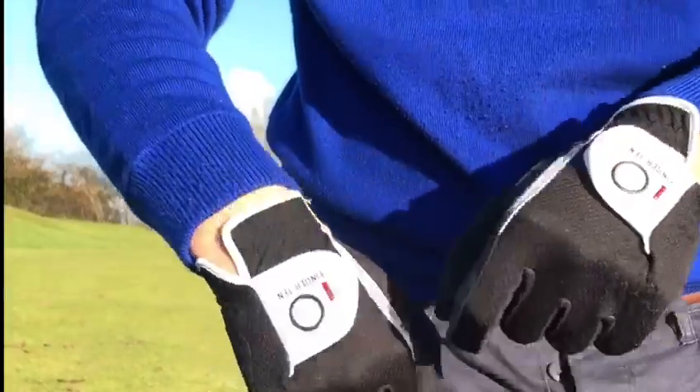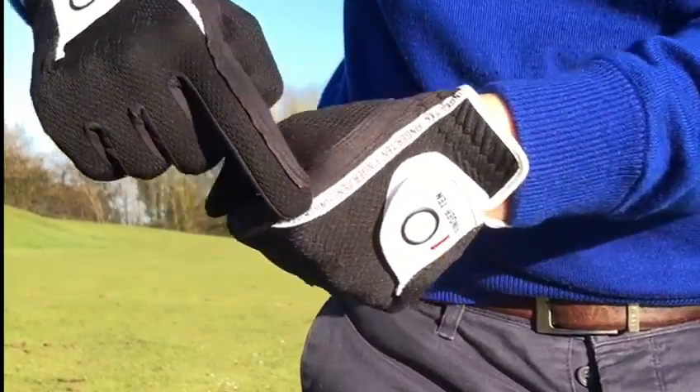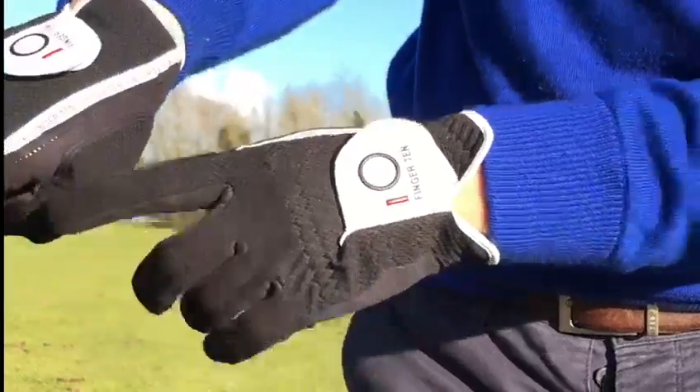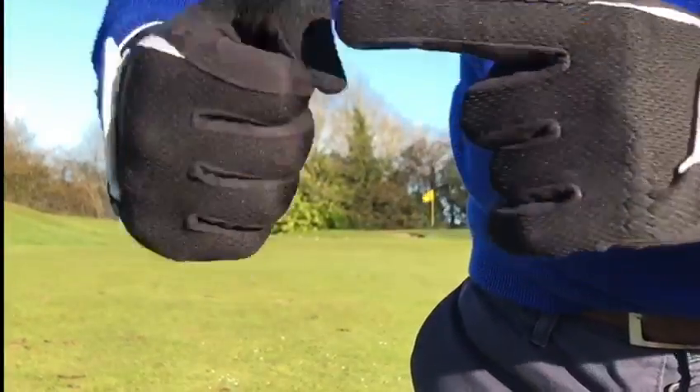Here we have a pair of wet gloves from Finger 10, with the logo going across the velcro. We also have the logo embroidered along the index finger, which is very appealing. We have a 3D performance mesh along the fingers.